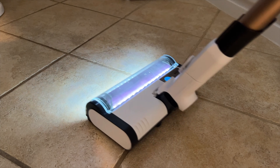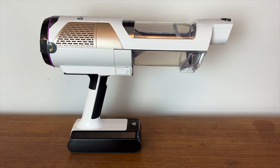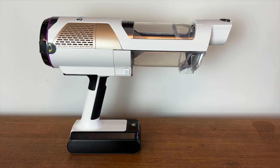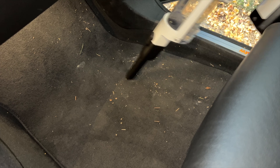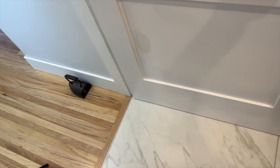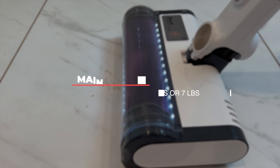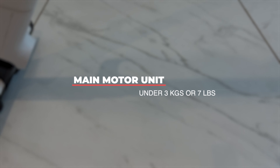You can use this as a full-sized stick vac on floors, or remove the extension tube and motorized head to make the Shark Cordless Detect a handheld vacuum, perfect for hard-to-reach areas, cleaning your car, and small tasks around the house. The main motor unit is incredibly light compared to most other stick vacuums, weighing in at just under 3 kilos or just under 7 pounds.